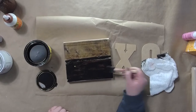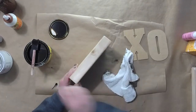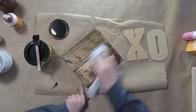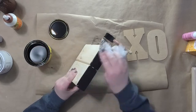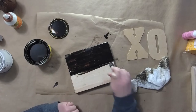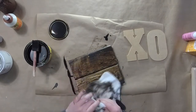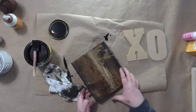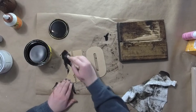Now I'm going to take some stain — I'm using Minwax in the color Dark Walnut — and I'm going to rub it on and rub it off. You can see what happened where that glue dripped down and the stain didn't stick, so I'm just going to use the other side. I'm using a foam brush to apply it and then a rag to wipe it off. I'll make the back the side that got a little messed up.